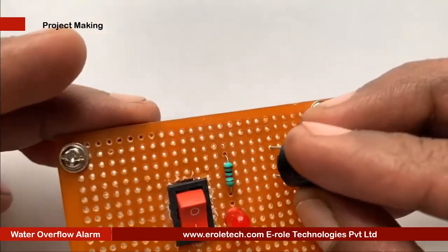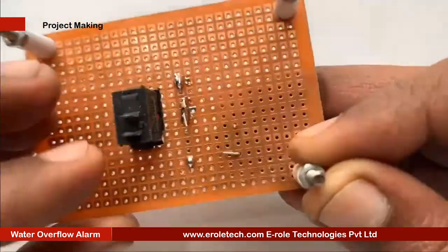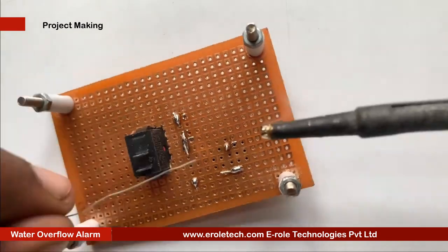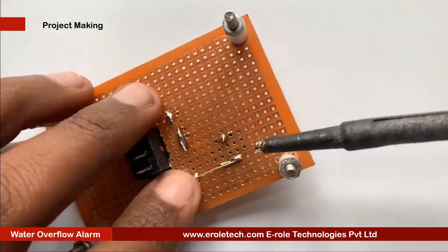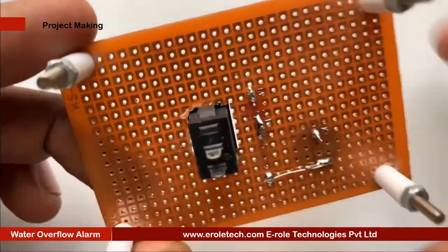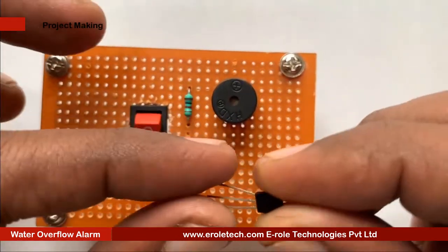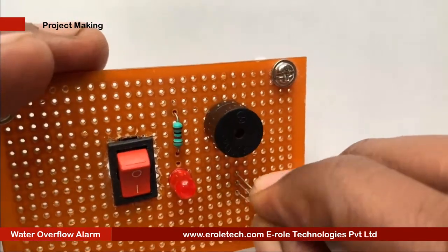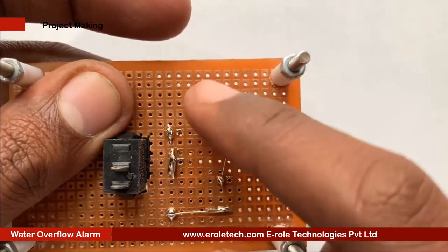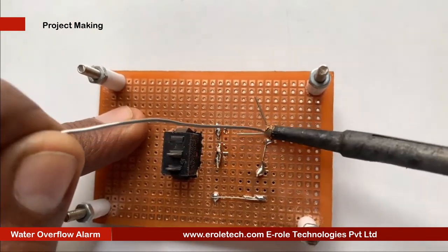This is a buzzer. It has two terminals, positive and negative. It has a plus sign on its top indicating which side is positive and which is negative. The negative terminal will be connected with the transistor and the positive terminal will be connected with positive supply. Now we will solder the transistor. There are three pins in a transistor: pin 1 is called collector, pin 2 is called base, and pin 3 is called emitter. Now we will mount it on the PCB.